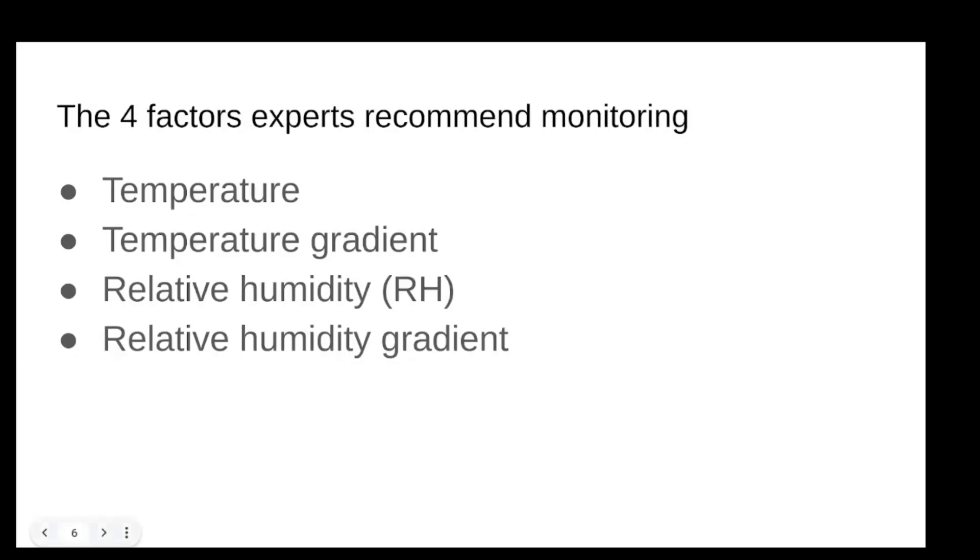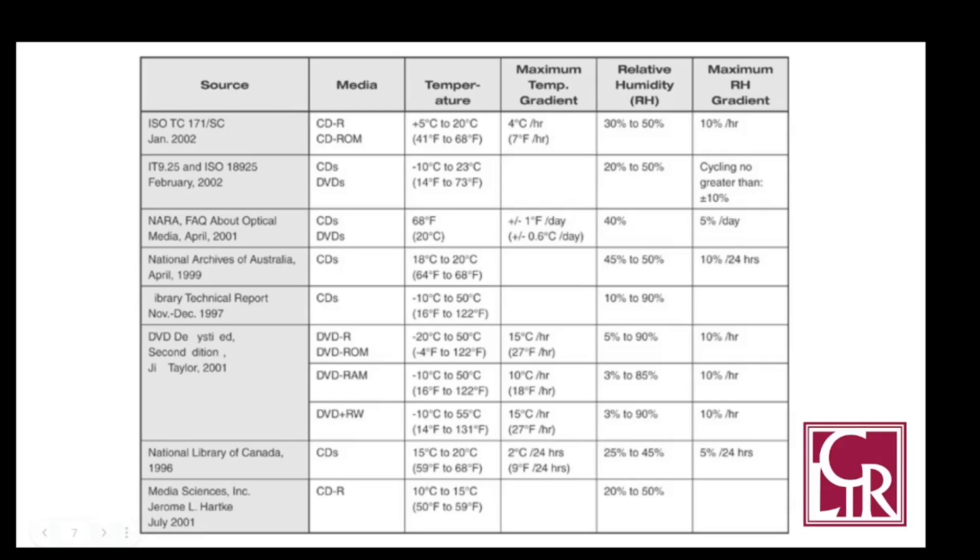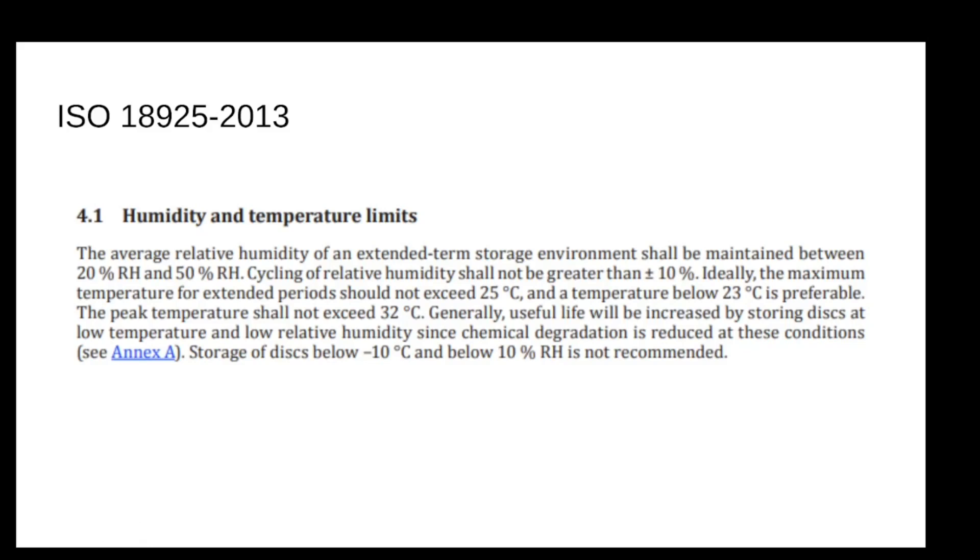The key factors are temperature, temperature gradient, relative humidity, and RH gradient. Different sources have recommendations that are all over the place — some say minus five to 20°C, others say plus five to 20°C, and a library technical report from 1997 said discs can go down to minus 10°C. I'd play it cautious and not go for freezing; plus five to 20°C is reasonable. Going back to the ISO standard: the ideal is 20 to 50% RH, keep the room below 25°C. Don't put them in a room that's baking hot — like an attic that's dry but gets really hot. Peak temperature should not exceed 32°C.